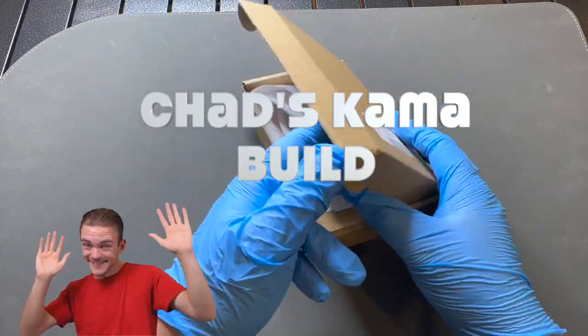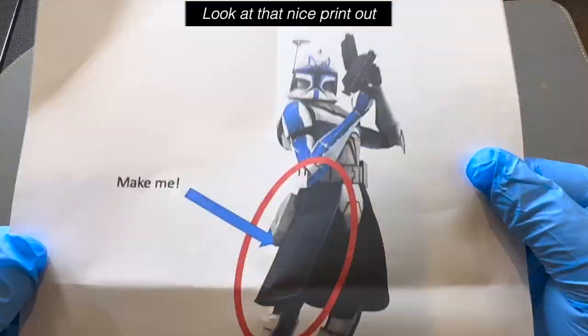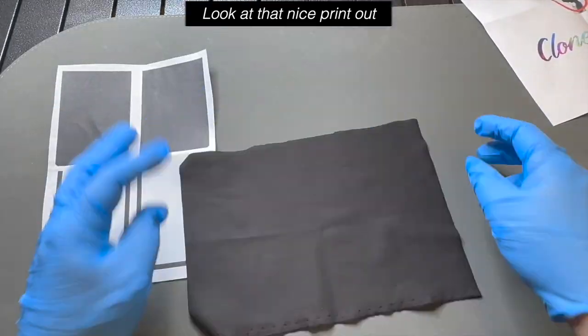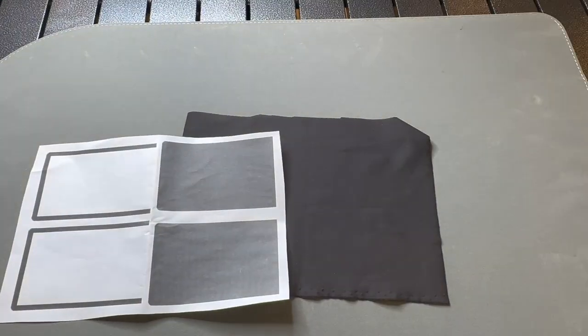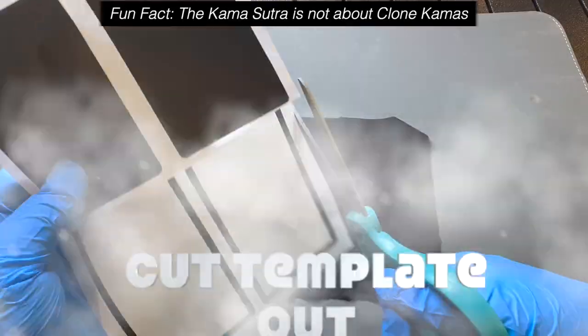Hi guys, Chad here. Today I got this package — let's see what's inside. They sent me two sheets of paper and a piece of cloth. Looks like they want me to make a kama for Captain Rex.